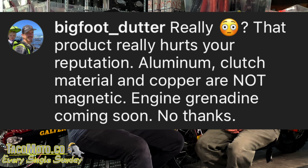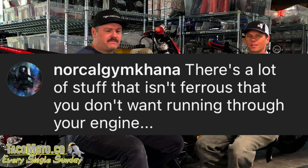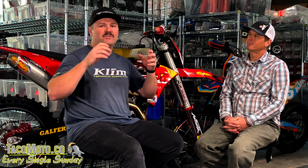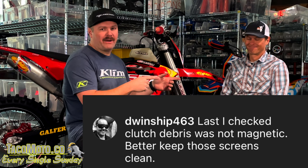That's where all the controversy came from — people commenting on the Instagram install video saying things like 'you're taking your paper filter out, you're going to blow your bike up.' Travis acknowledges he doesn't know everything about this, but trusts Mike, who is the expert, on what to put on his bike. So he asked Mike to explain how this thing works.